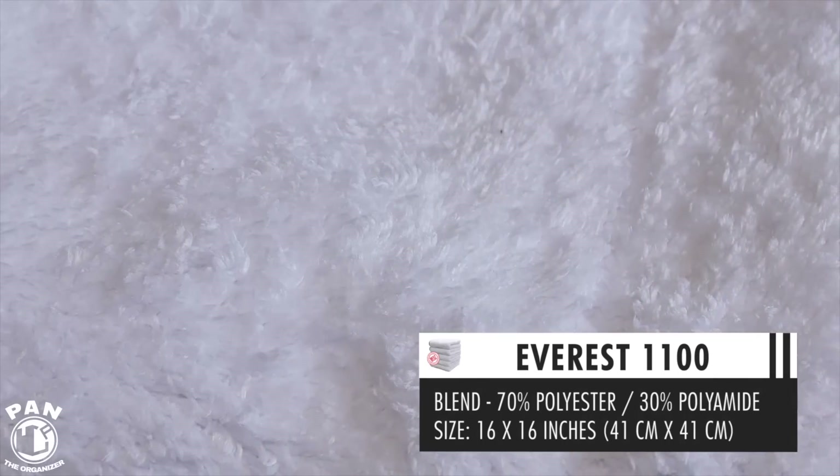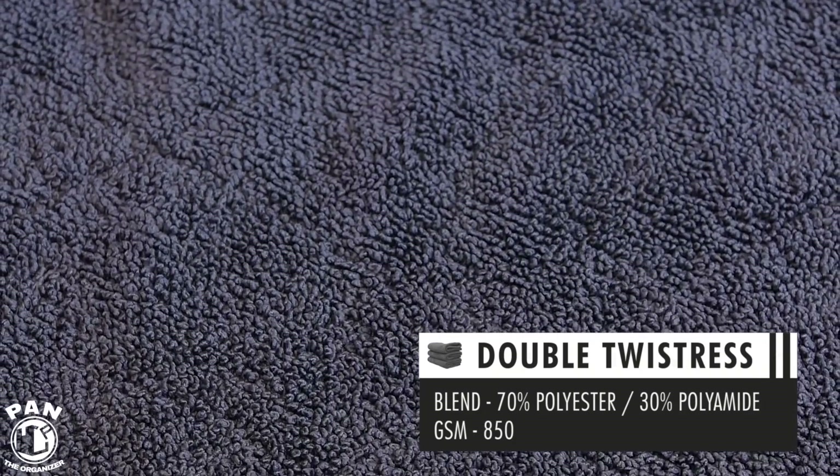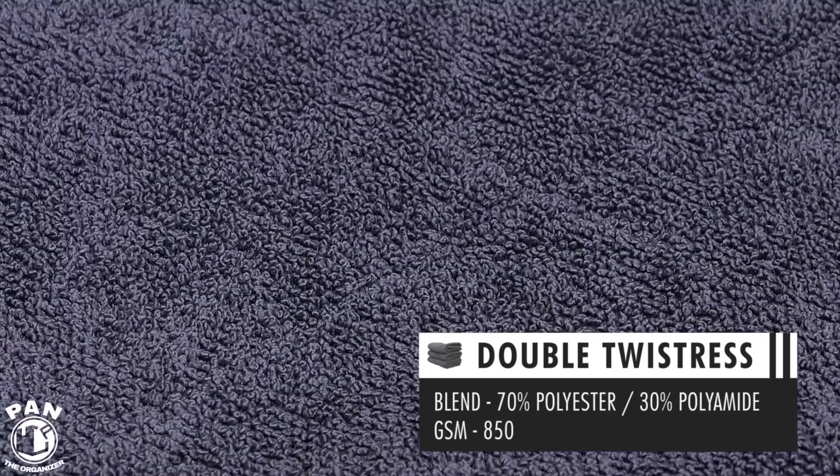The next type is what we refer to as a circular knit weave, normally known as ultra plush or super plush towels in the industry. These are our Everest and Eagle lineups — your super well-known Eagle edgeless towels that are super soft and super plush. Then we have the twist loop weave. Everybody has heard of their absorbency. The Twistress, which I use to dry vehicles, is my favorite drying towel and it is a twisted loop.